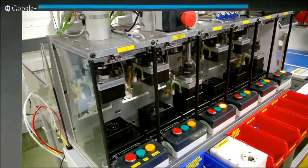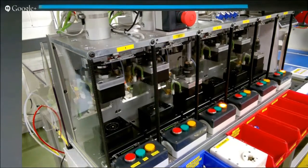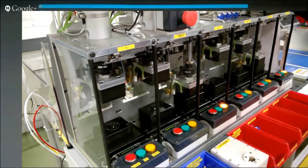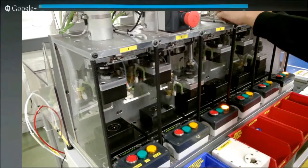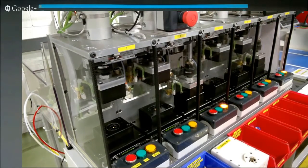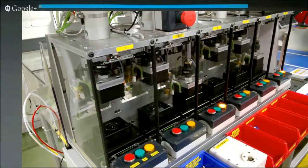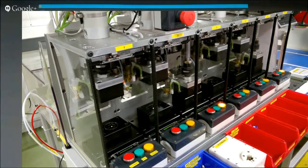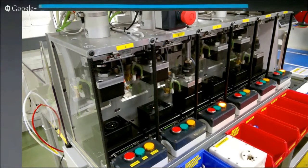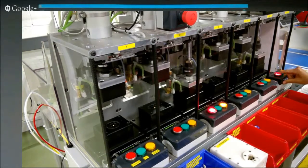All the operators need to do is look at the indicators at the bottom to see the state of each position. If it's yellow, it's under test. If it's green, it's passed — they can take it out and put it in the pass tray. The indicators on the bottom are the same as what's on the screen, so you don't have to watch the screen at all. If positions show red, they have to press the red button to release it so they can't just put it into the pass tray.